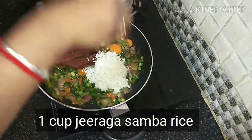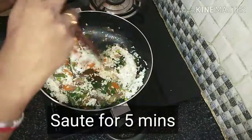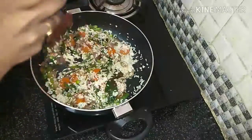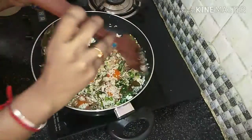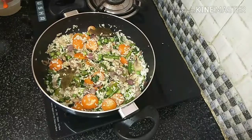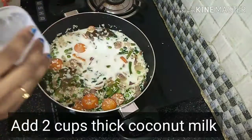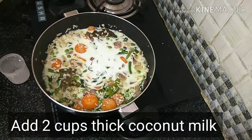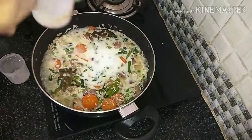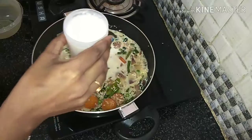Add 1 cup of rice. Cook for 20 minutes. Add 1 to 2 cups of rice.